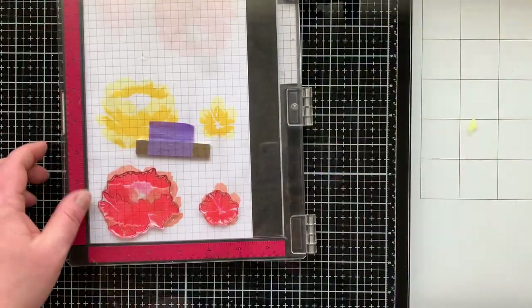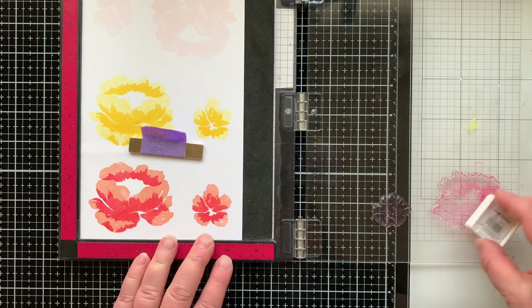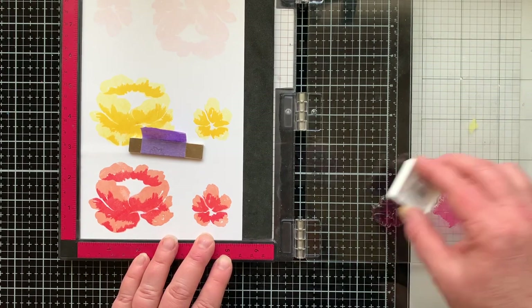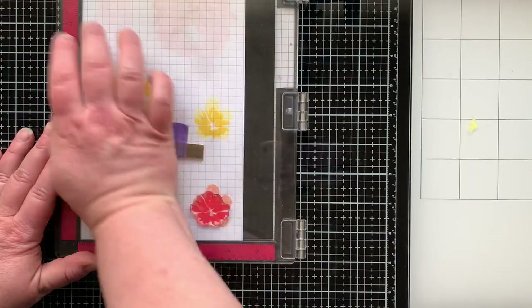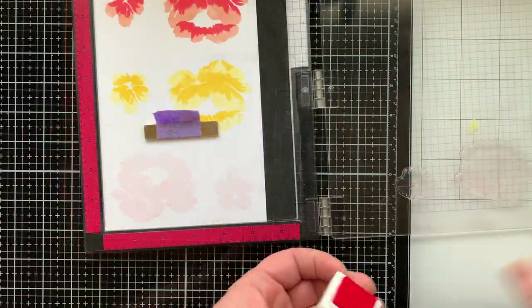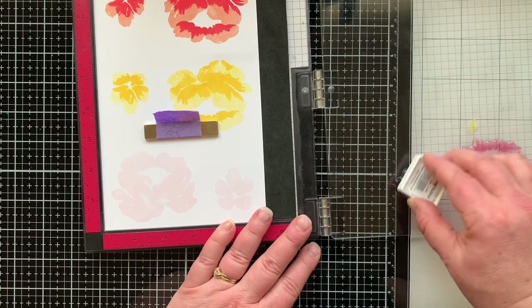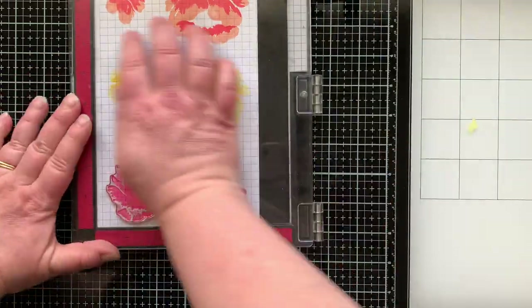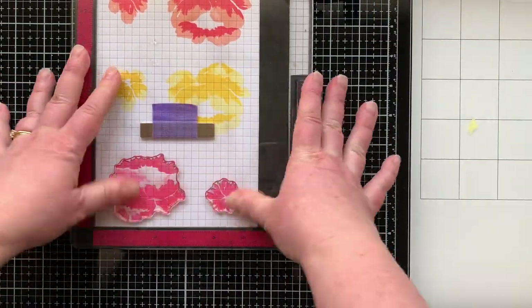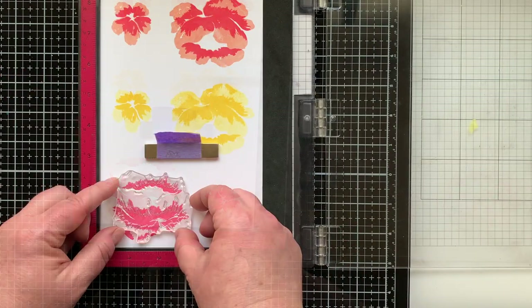I picked up the wrong ink pad — this is kind of a bonus color combo for you. I realized it right about now and just went with it to see how it looks in the end. This is the Honeysuckle ink again, but on top of the Ballet Slippers like I originally intended. The color underneath really does affect how it turns out when you're layering.